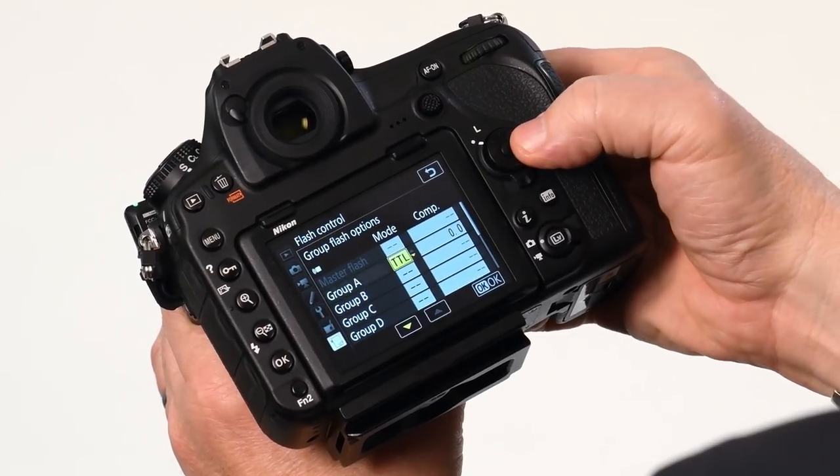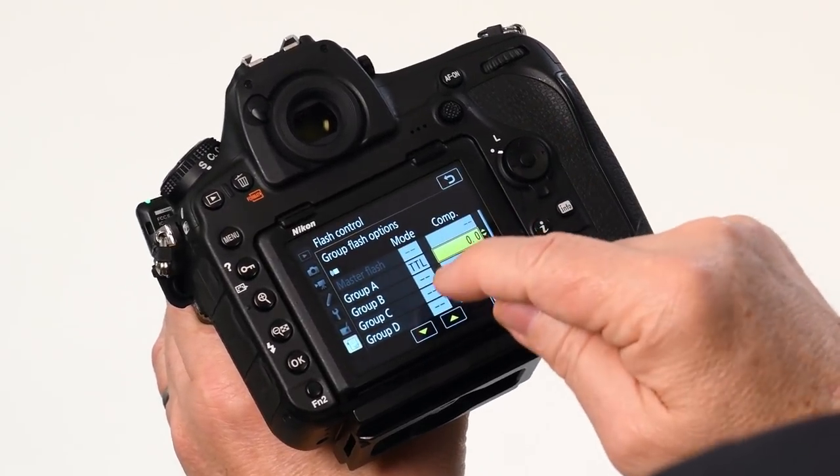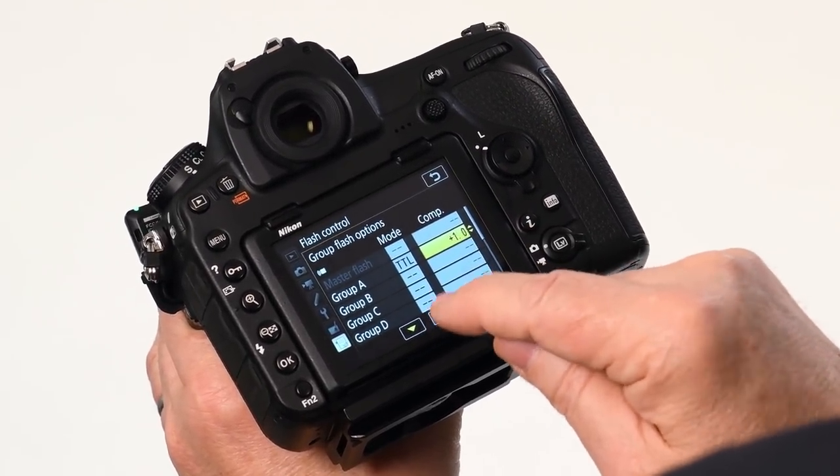It's fantastic. Then I can go into my exposure grid right here, and I can tell that flash how to behave. I hit the touchscreen, one, two, three, plus a stop, hit OK, and now I've got more power.